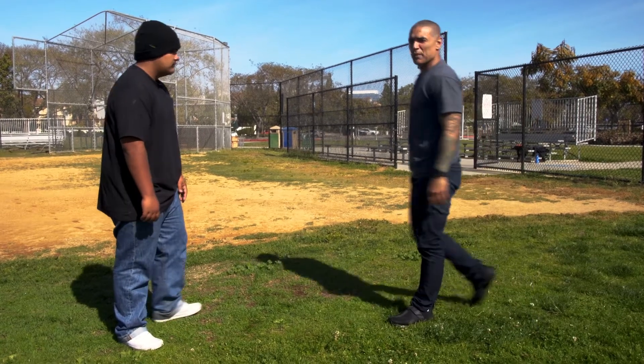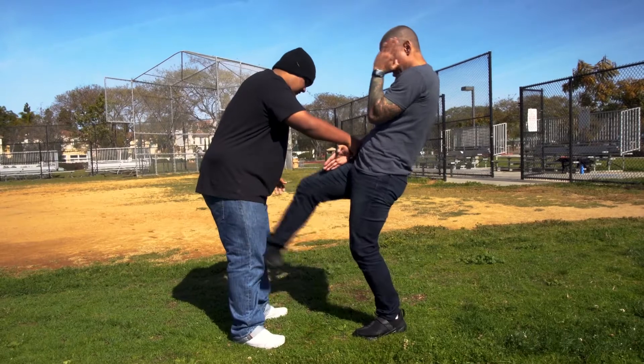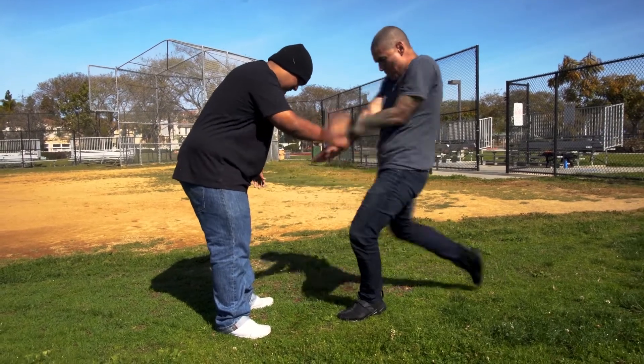So you're walking and somebody grabs your hand, your arm. You create separation, kick to the groin, break the grip.